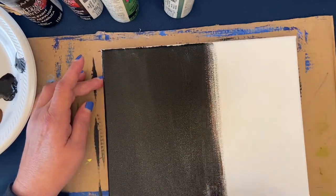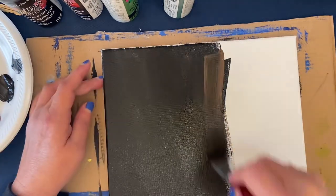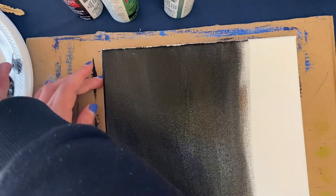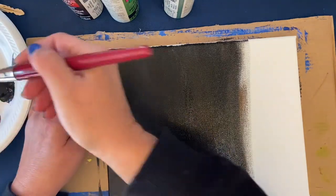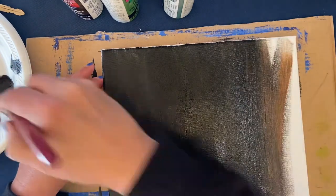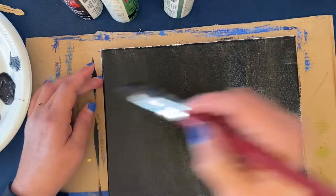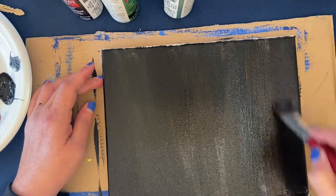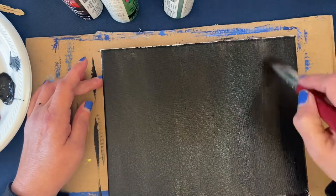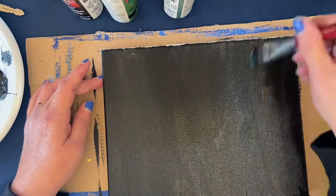I'm using an eight by ten canvas and a half inch flat bristle brush to apply this base coat. I'm switching between black and burnt umber — pick up black one time, then burnt umber the next — and continue to use the up and down stroke. Make sure your whole canvas is covered. You can use a hair dryer to dry it or let it dry on its own.